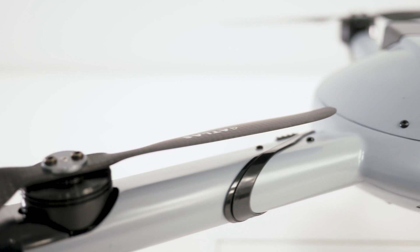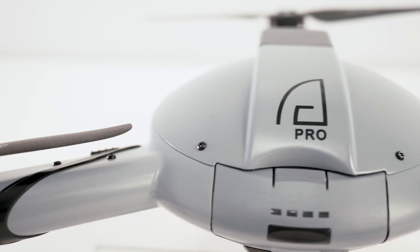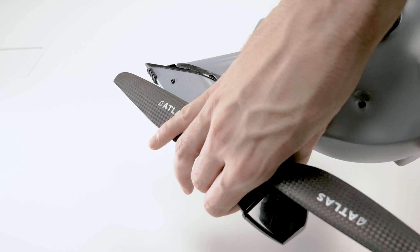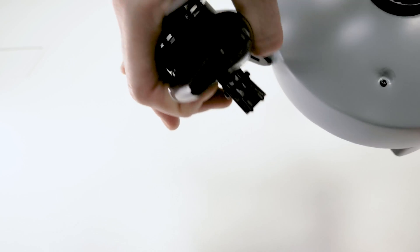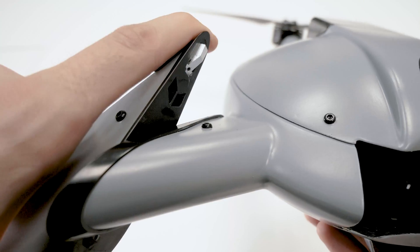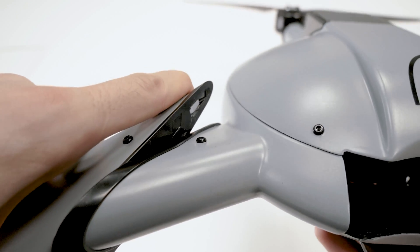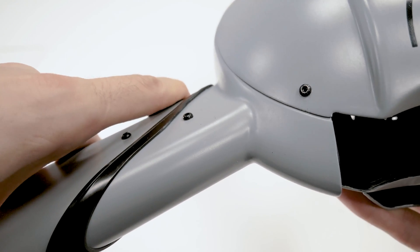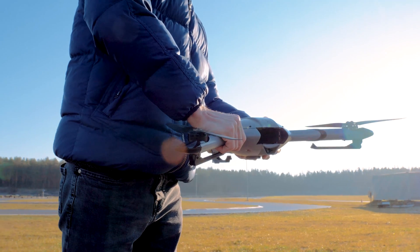To unfold the left and right wings, hold the aircraft with the logo toward you. With the corresponding hand, grab the wing by placing your palm on the motor. To avoid damaging the propellers, try to align them with the wing. Slide the switch with your thumb. When the rotating parts align and you feel the lock engage, release the switch to fix the wing in this position.